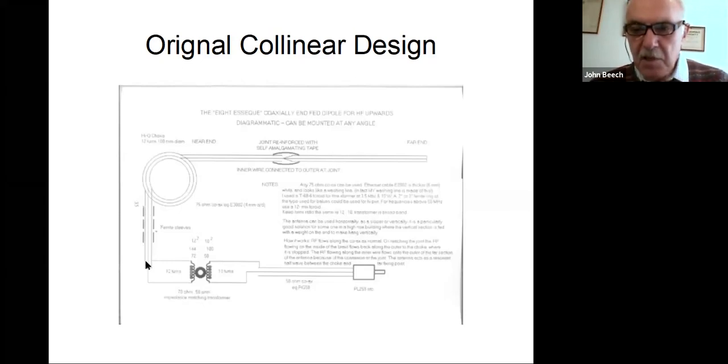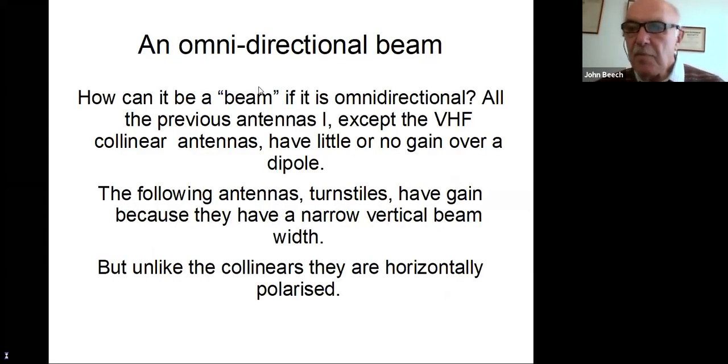The coax run to the rig can be as short as you like — I've used as little as two feet or 60 centimeters. Now it's just a dipole, and as it is it will work just like any other wide dipole. But if you want it to work as an omnidirectional antenna, you can hang it vertically, and I'll explain a bit more about that later.